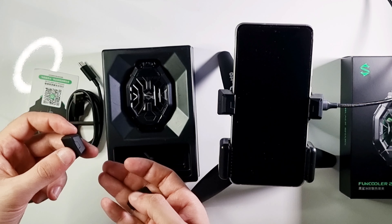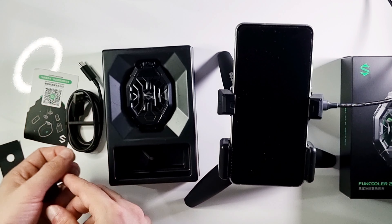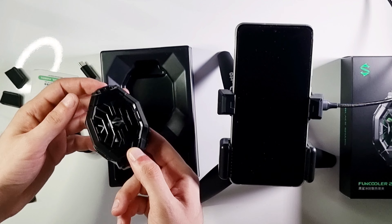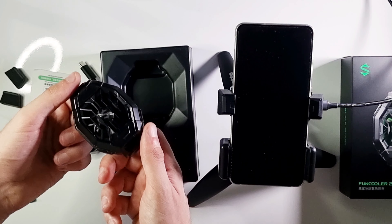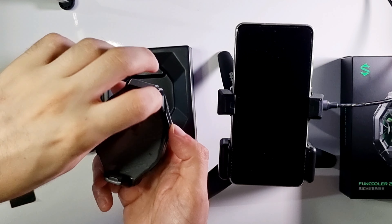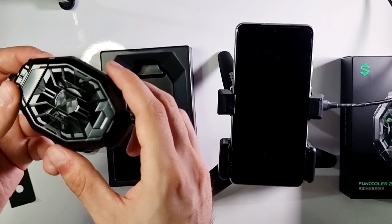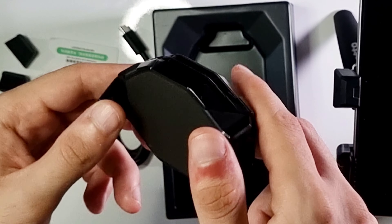There are two different styles. It has a cool-looking design and is made from good quality materials.